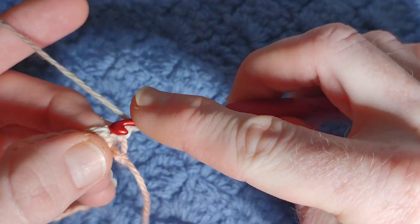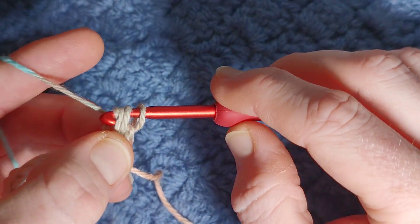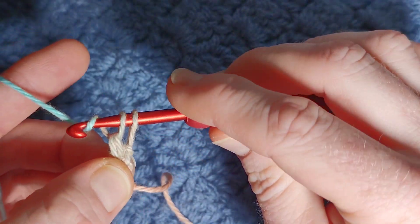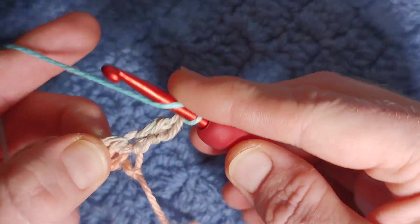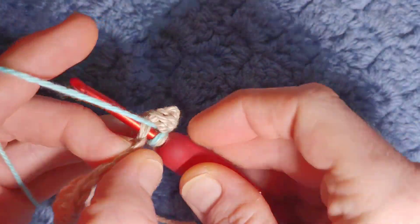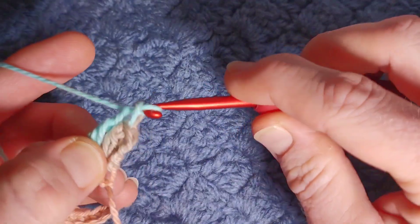So yarn over, go into the stitch, yarn over, pull through — you have three loops, yarn over, pull through two, yarn over, pull through two. Repeat that again in the second stitch: yarn over, pull through two, yarn over, pull through two.